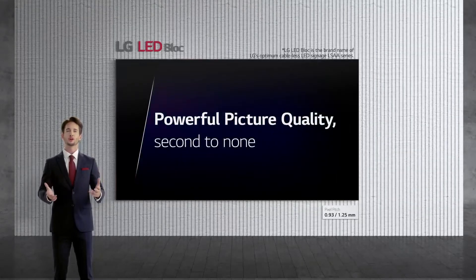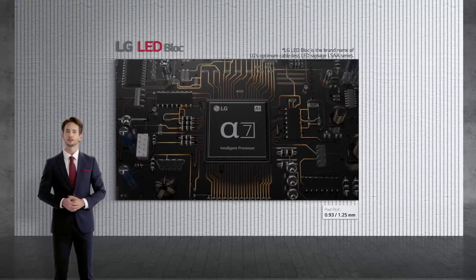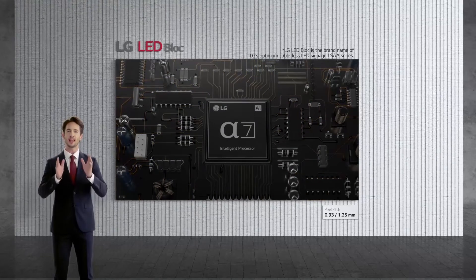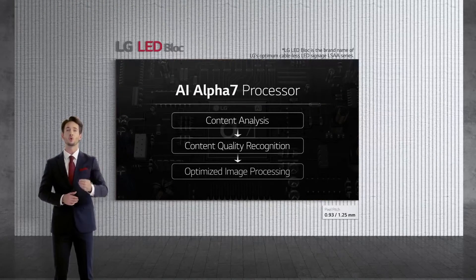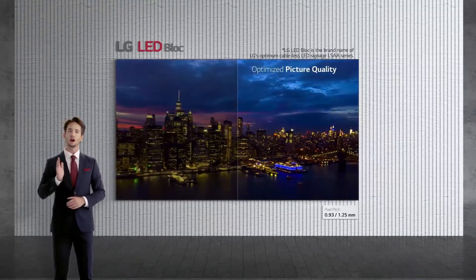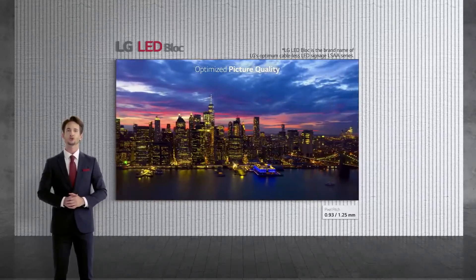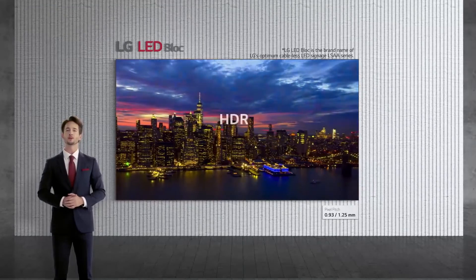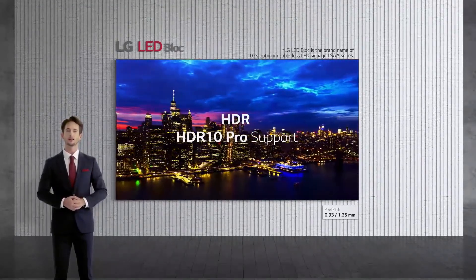To ensure our clients enjoy perfect picture quality and a true-to-life viewing experience, the LSAA series proudly incorporates the AI Alpha 7 processor, which has been a core engine of our world-leading LG TVs. The image processor self-analyzes the source of content and automatically projects the visuals with optimized picture quality. Also, this immersive experience is boosted by the role of HDR, which is fully supported in the LSAA series.